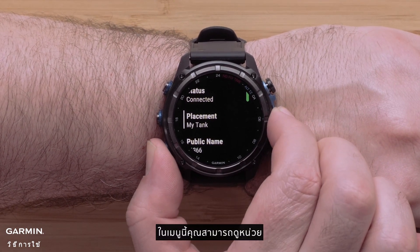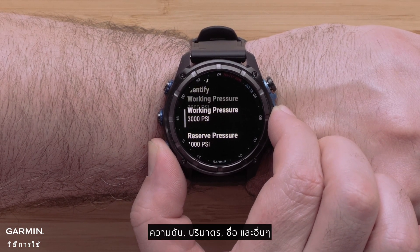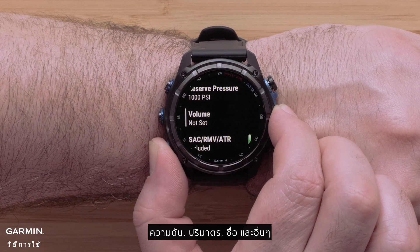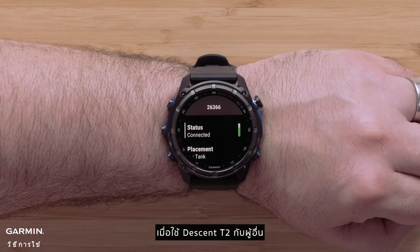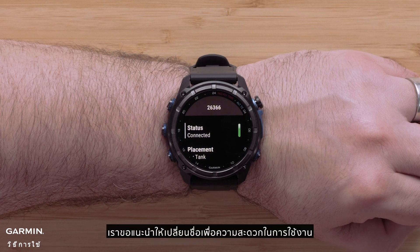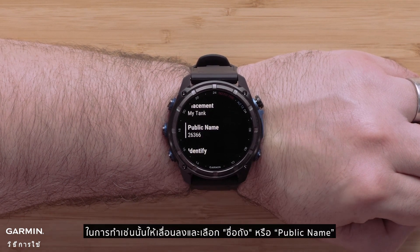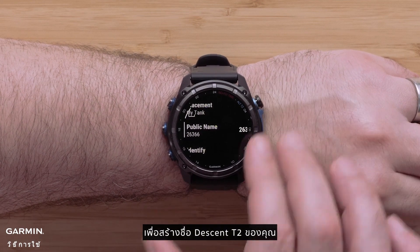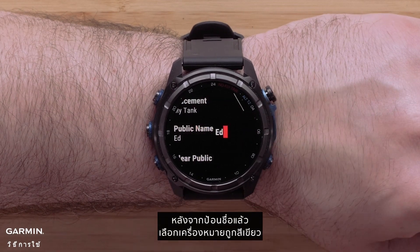In this menu you can view the units, pressure, tank volume, name, and more. When using the Descent T2 with others, we recommend changing the name for ease of use. To do so, scroll down and select public name to create your Descent T2's name. After entering in the name, select the green check mark.